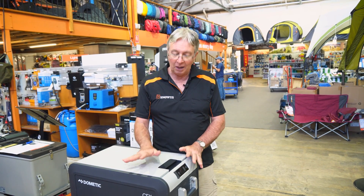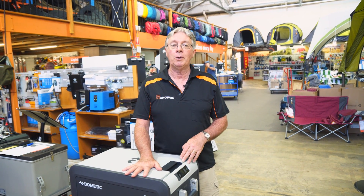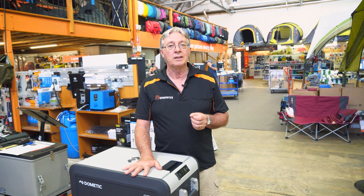That's all about the CFX3 45-litre fridge freezer. If you want any more information, go to our website at www.snowys.com.au, where you'll find the lowest prices every day.